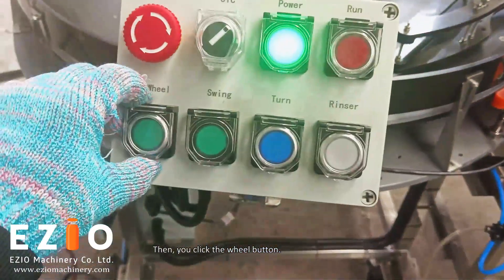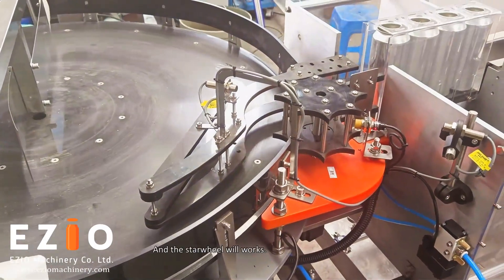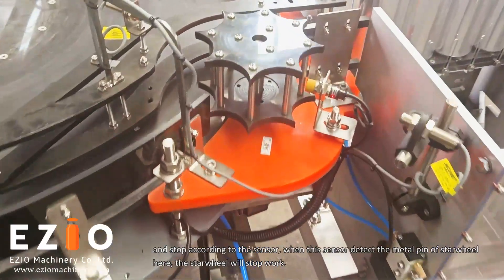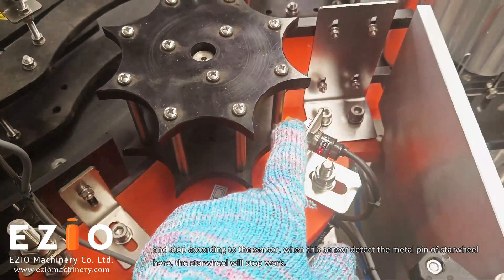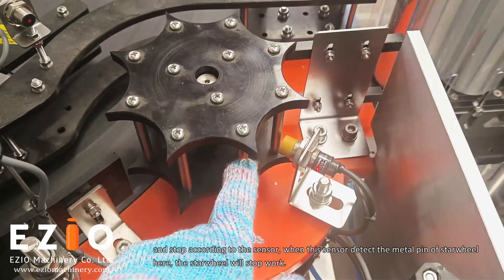Click the wheel button and the star wheel will work and stop according to the sensor. When this sensor detects the middle pin of the star wheel, the star wheel will stop.